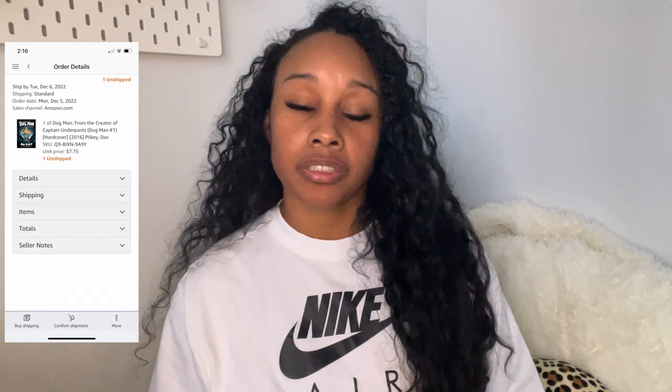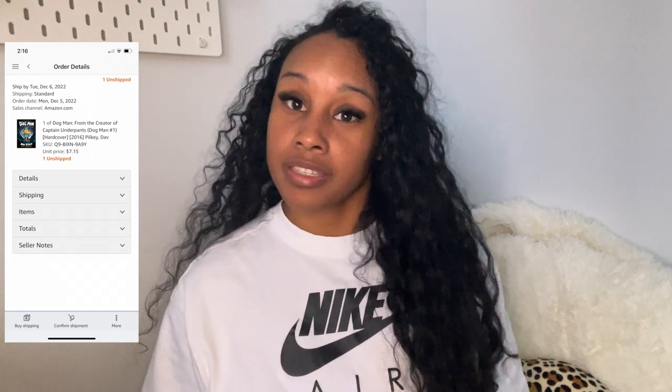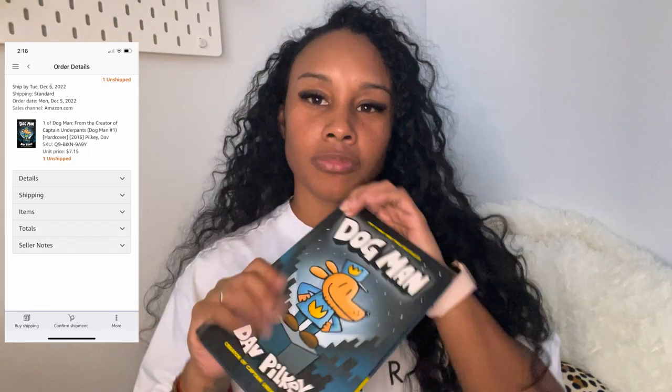When I receive the notification on my phone, I open it up and look at the product that was sold. This time it was a Dog Man book — my son was reading it, he finished it, loved it, and it's in great condition, so I was like, why not, let's sell it.